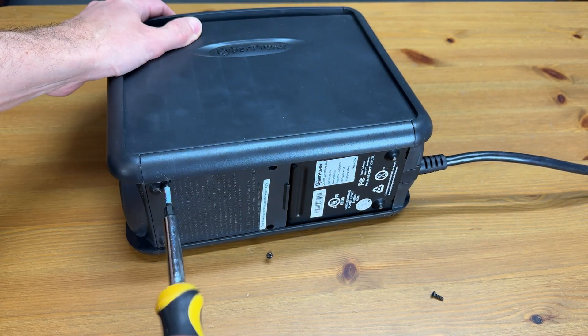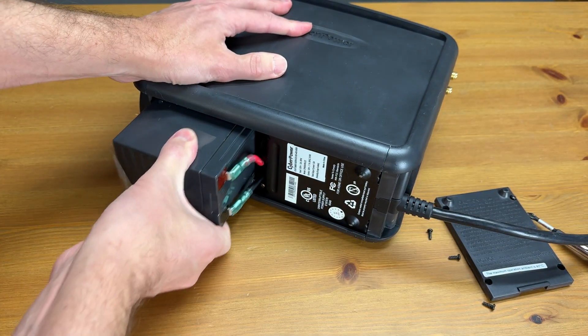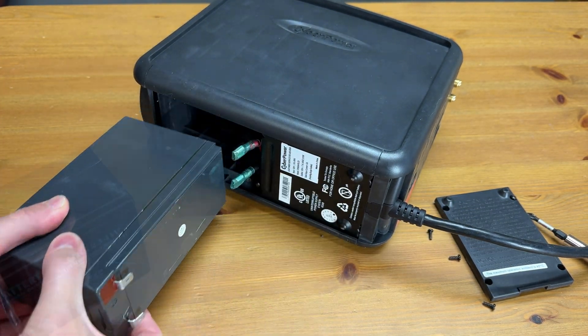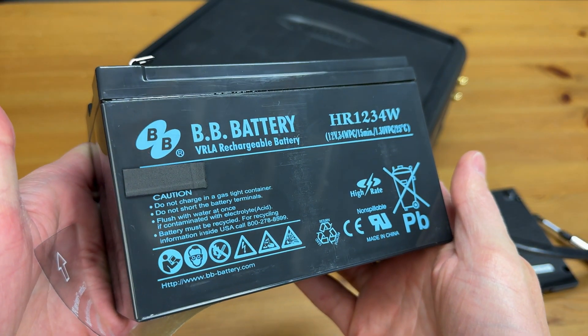Now once I get that door off, the battery will slide about halfway out until I get those two wires removed. Just give them a little wiggle and they'll pop right off. And here is a close-up of the original battery.